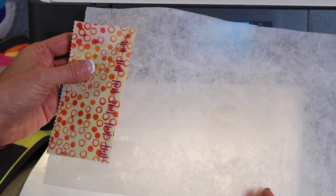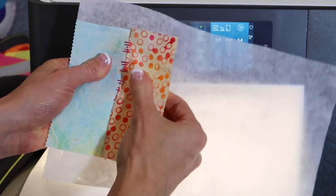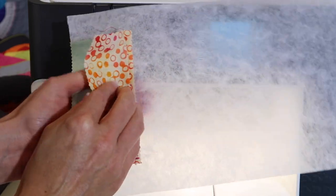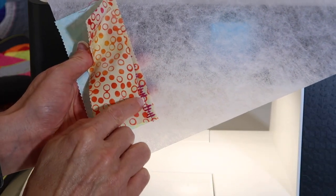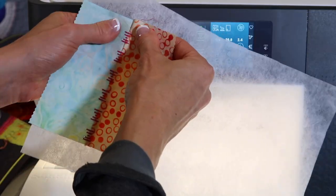This is what it's going to look like before we do anything to it, but then we're going to tug and pull this open. As you pull it open, you get the seam because there is a straight stitch in between those — you just don't see it when you open it up, but you do see those decorative stitches.